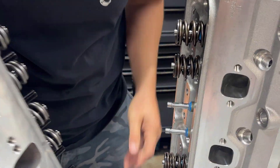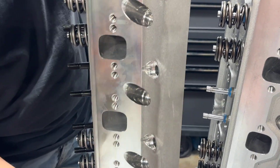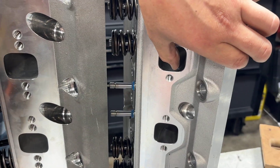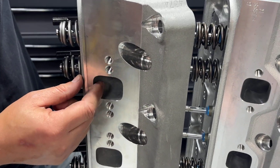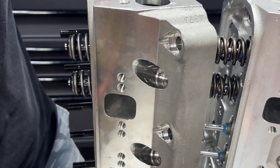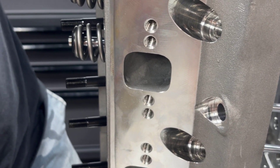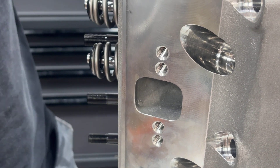Look at the exhaust. On the AFR 185, it's similar to stock. But look at how much taller the exhaust is on this Ford Z304 cylinder head — it's much taller, which as I mentioned before might require that you use specialty headers.